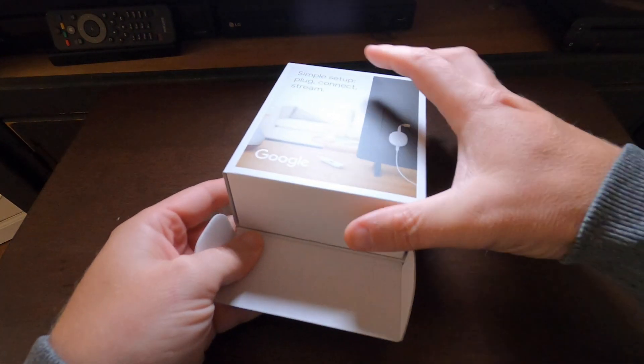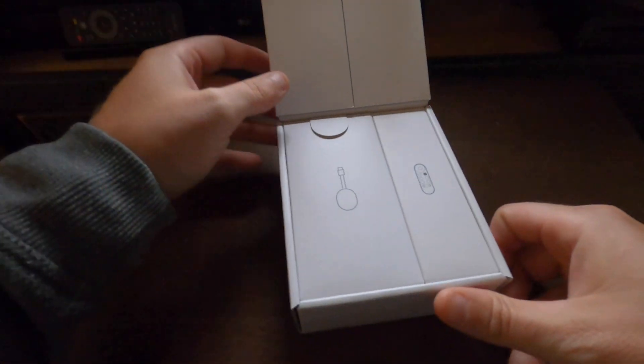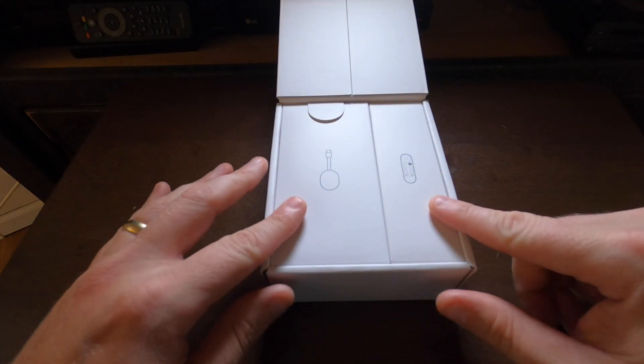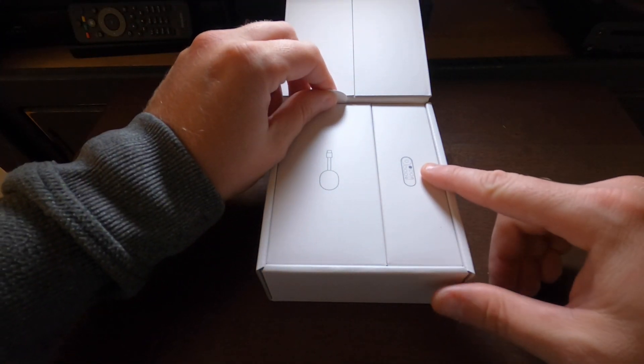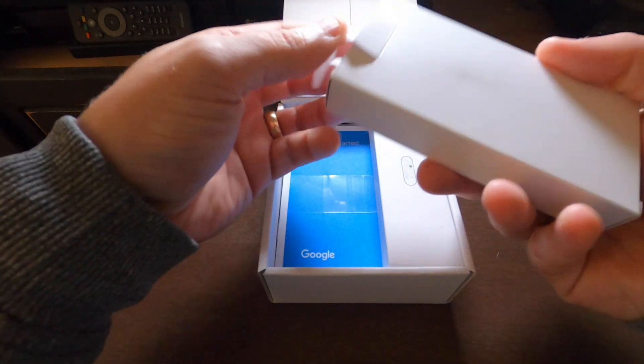Let's go ahead and open this up. When we first open it up, we see two separate compartments — one has the dongle and the other has the brand new remote. Let's take a look at the dongle here.